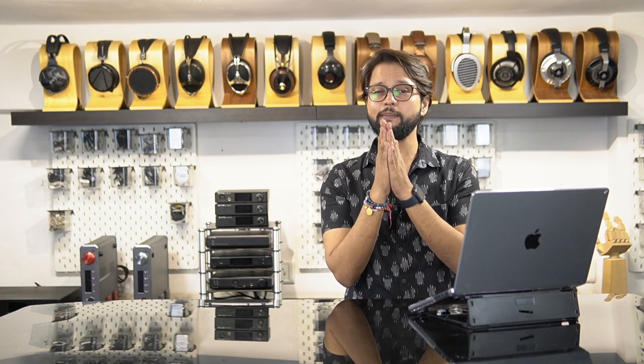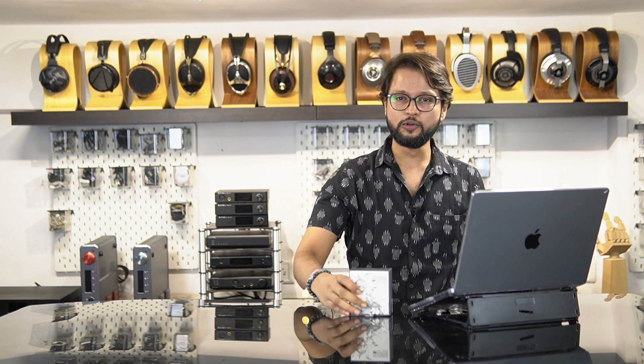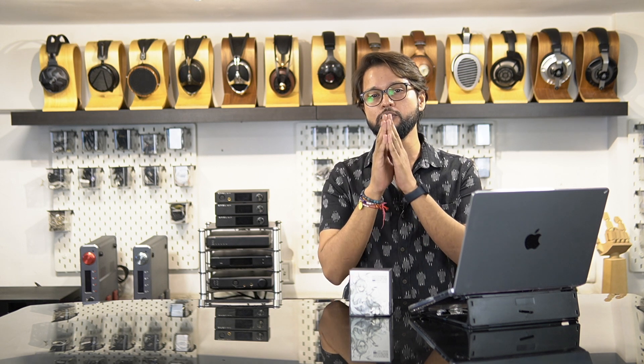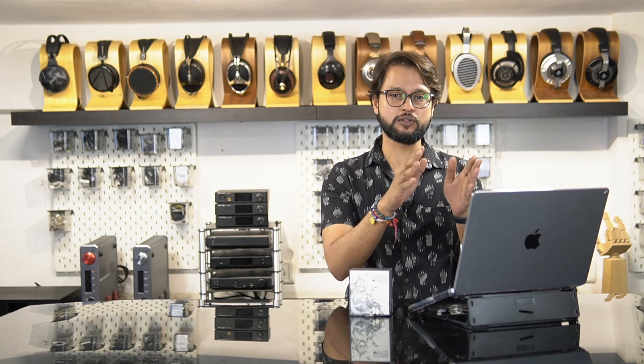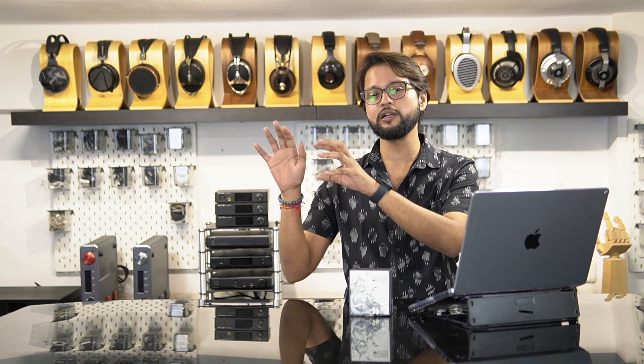Hi guys, this is Karan here from Headphone Zone, and in today's video we'll be talking about Moondrop's latest release, the Moondrop Chue 2. Now for those of you who don't know, the Moondrop Chue, the first generation IEM, set about a trend in the audiophile world. For rupees 2000, it was one of the first IEMs to present a fairly neutral sound signature.